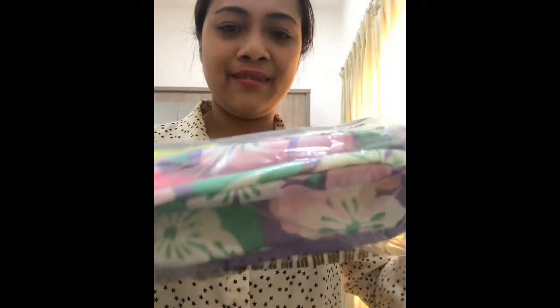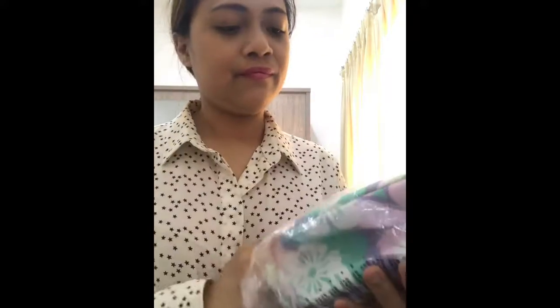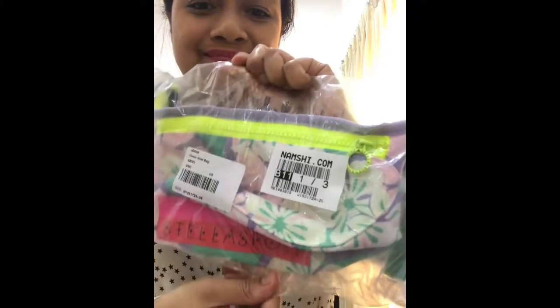So today this is what I bought — this is the knapsack from Adidas, and the other one is a slogan t-shirt.